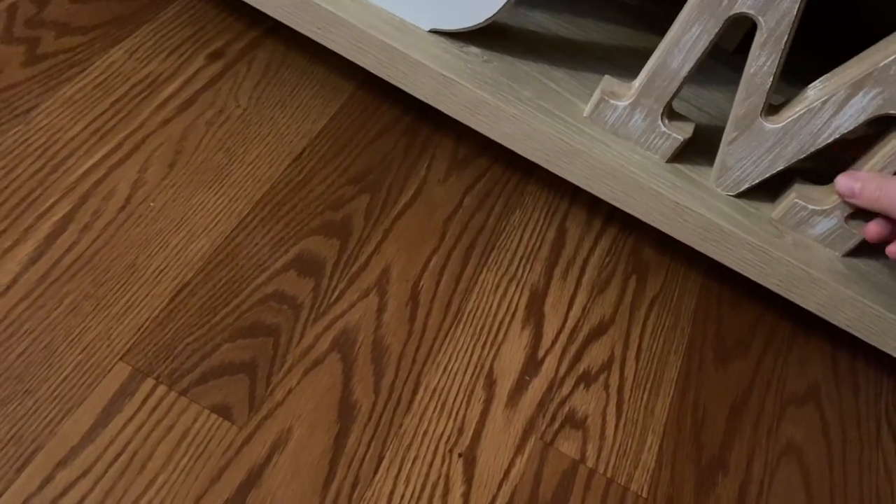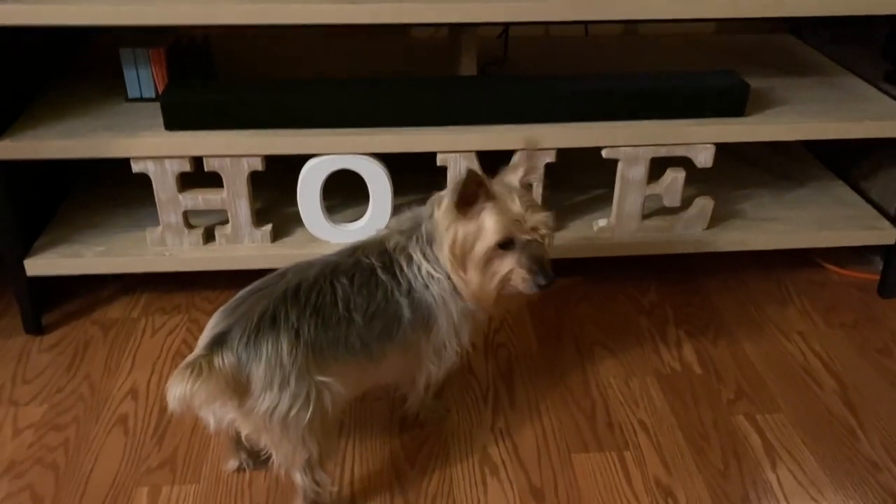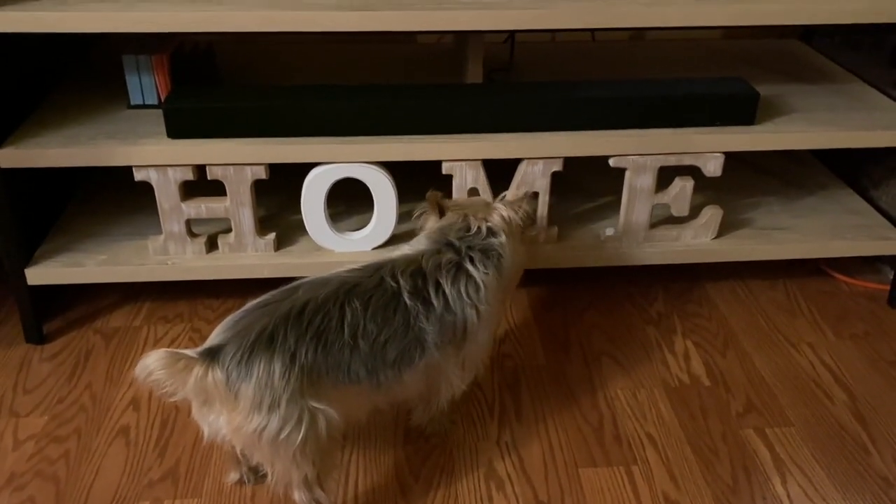I'm going to set this out. I might need to adjust it a little bit, but this is kind of what it looks like. This is our entertainment center — we have our TV here.